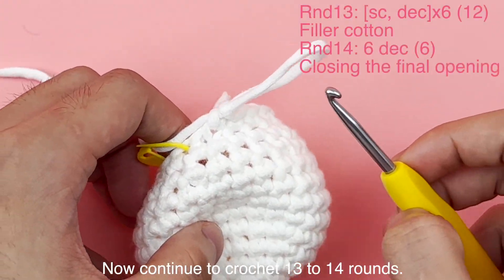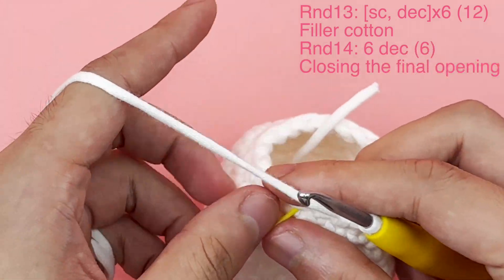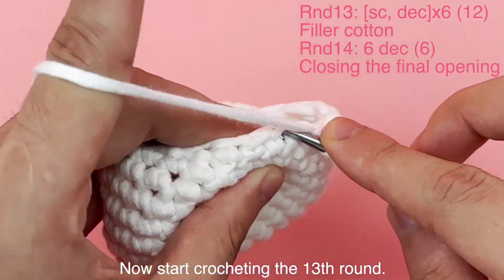Continue to crochet 13 to 14 rounds. Now start crocheting the 13th round.